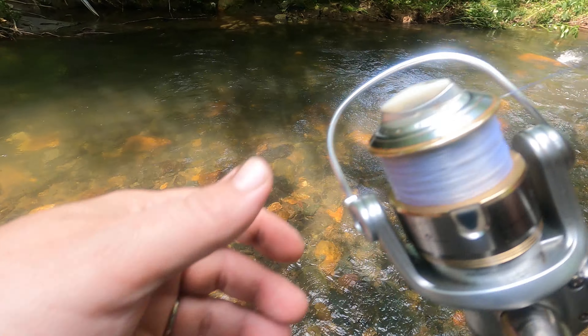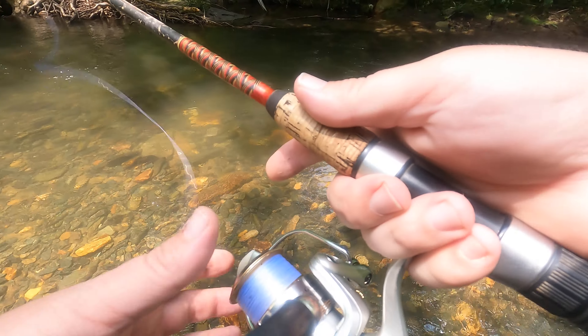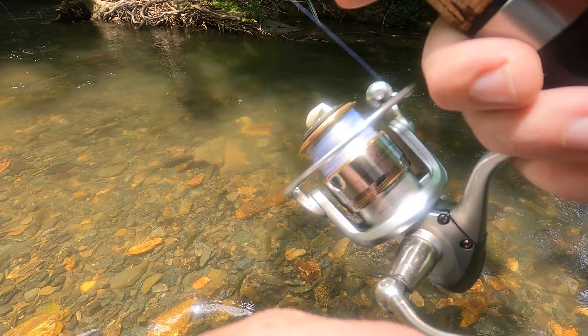This water is too high, man. This water is actually too high to fish.